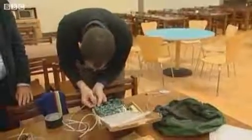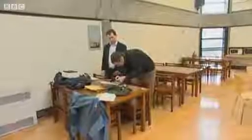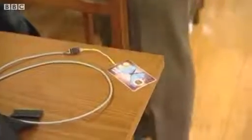We obviously don't want to give out too much detail, but in simple terms, the stolen card sits in an off-the-shelf card reader inside a backpack. This allows it to communicate with a chip running software written by the team and controlled from a laptop. All of this is hooked up to a fake card, which slots into the actual shop terminal.